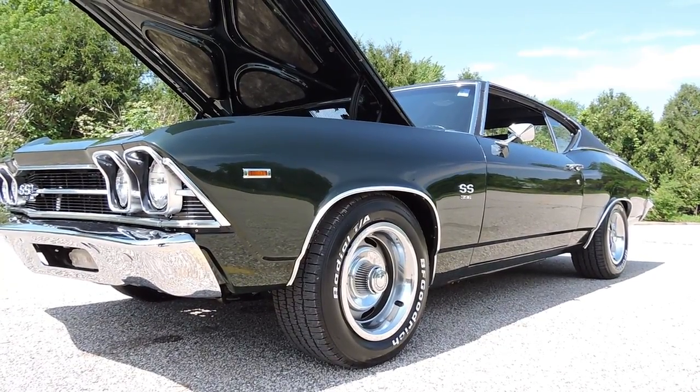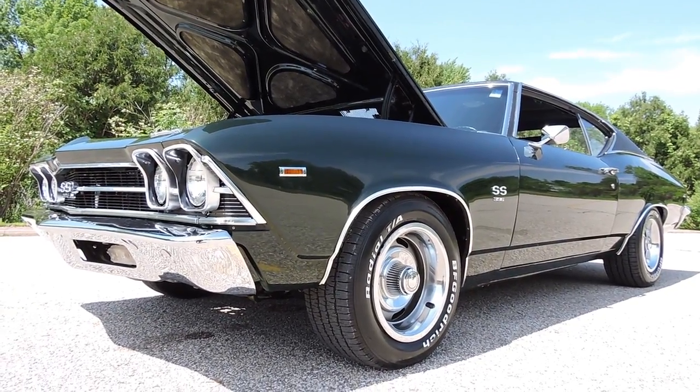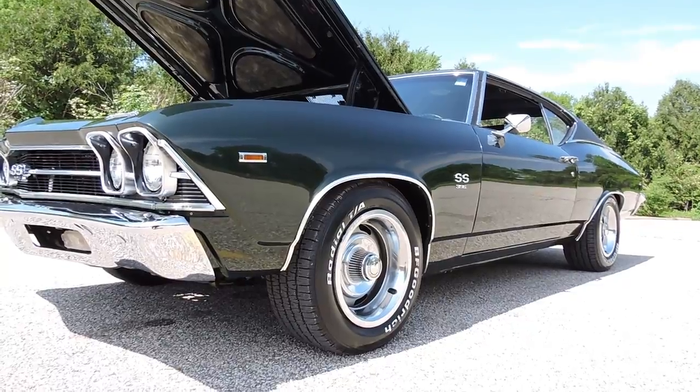The frame was blasted and painted. The undercarriage looks really nice on it as well. Front suspension stuff's all new on it. Just a really nice turnkey Chevelle.